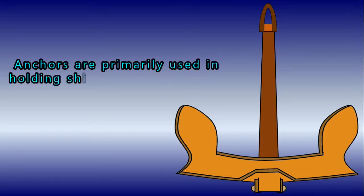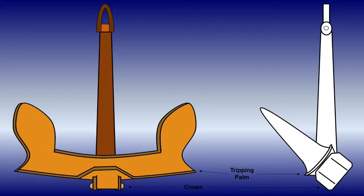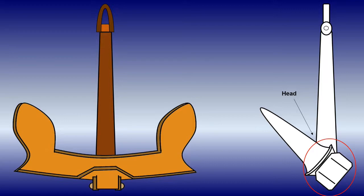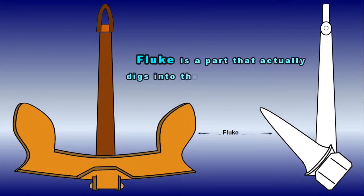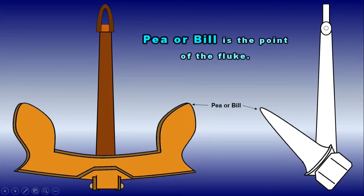Anchors are primarily used in holding a ship's position. Now let us synthesize its parts. The crown is a reinforced point at which the arm and shank are joined. The tripping palm is the flat face of the fluke and forces the fluke to dig in. The fluke is the part that actually digs into the bottom and takes hold. The pea or bill is the point of the fluke.